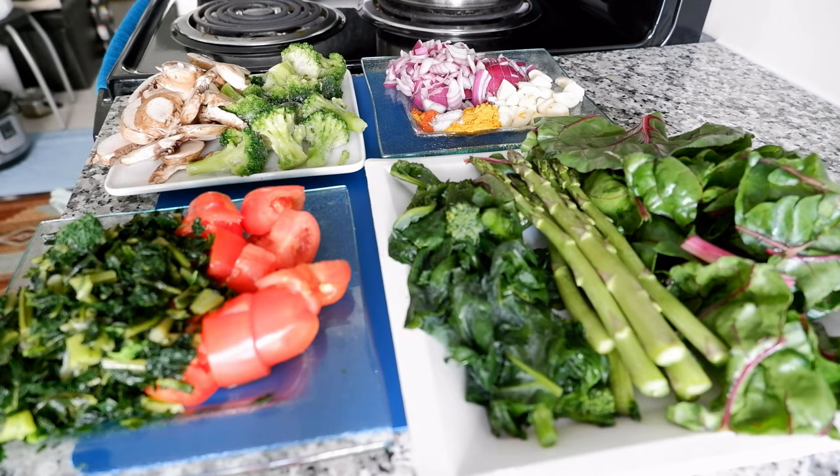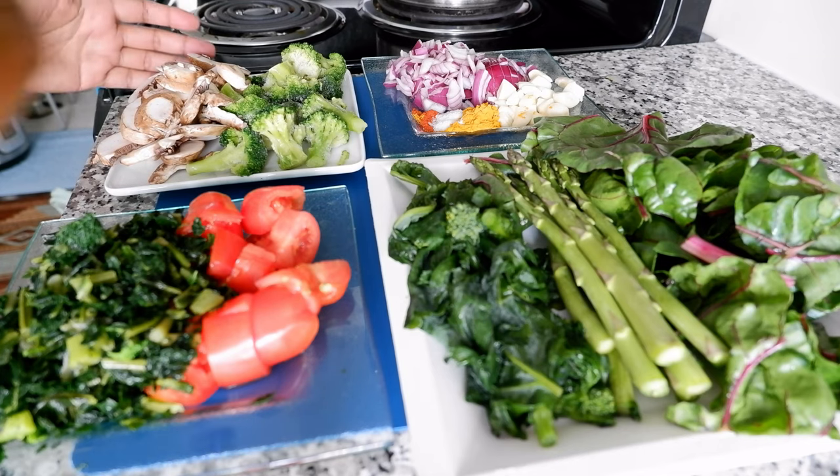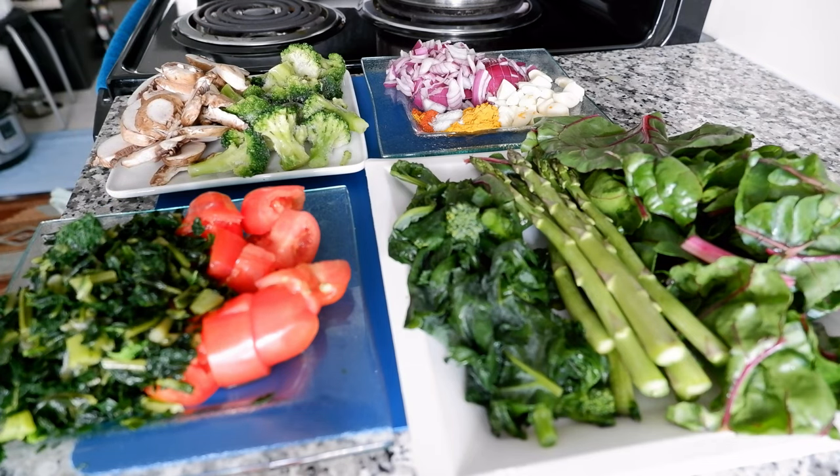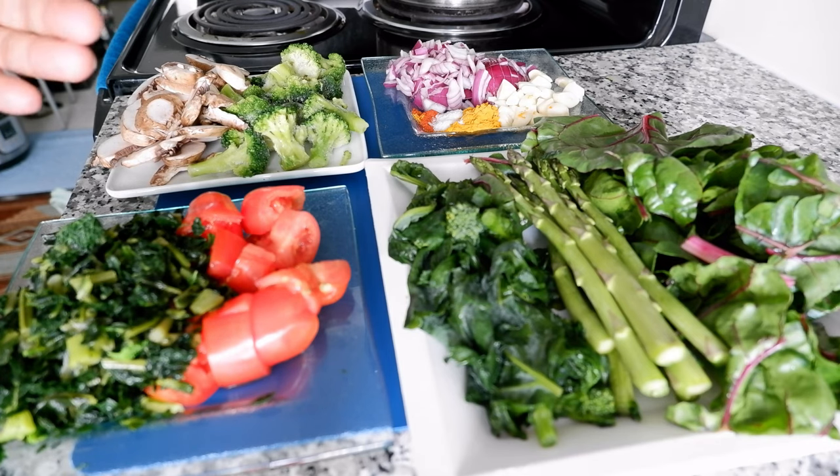Let's go over the ingredients. We have seven superfoods — these are one of the best superfoods you can buy. They're immune boosters, full of antioxidants, minerals, and vitamins. If you're eating these every day or on a regular basis, your immune system is going to improve. It's hard to beat this vegetable dish, and I'm going to show you how to cook it very easily — it doesn't take a lot of effort.